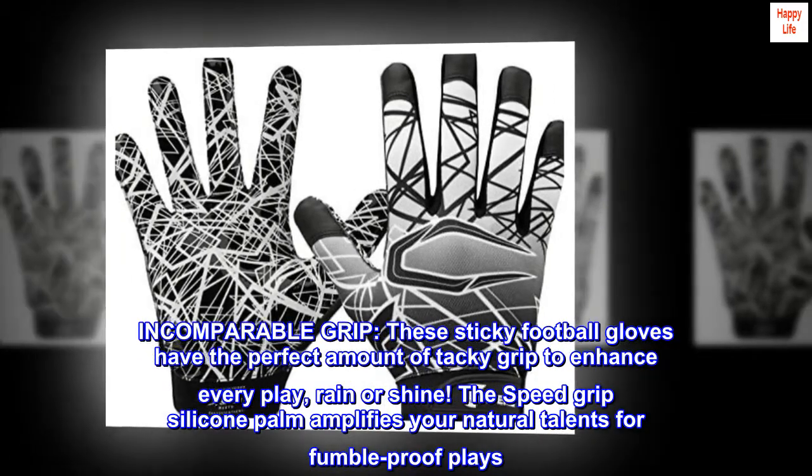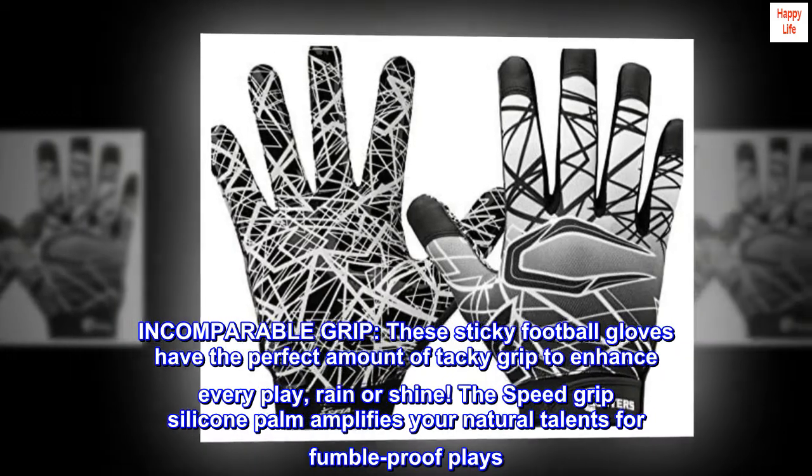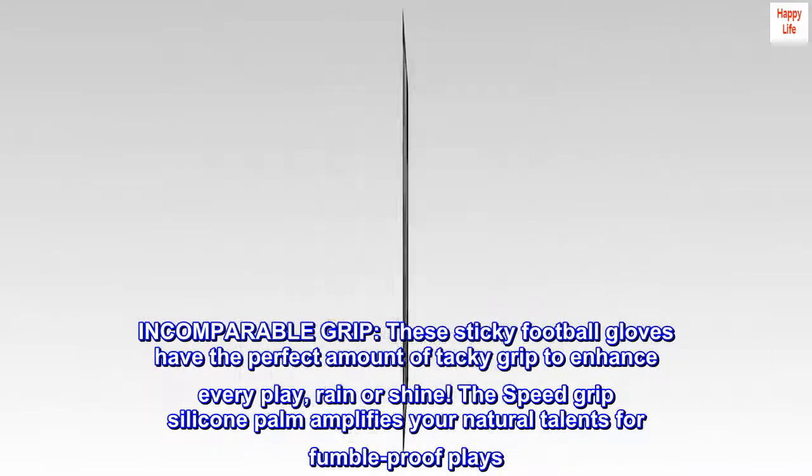Incomparable grip. These sticky football gloves have the perfect amount of tacky grip to enhance every play, rain or shine. The SpeedGrip silicone palm amplifies your natural talents for fumble-proof plays.